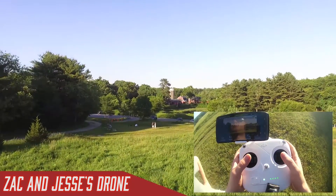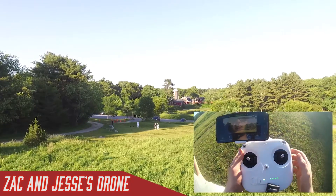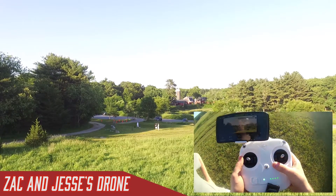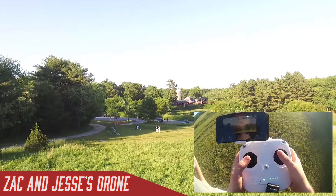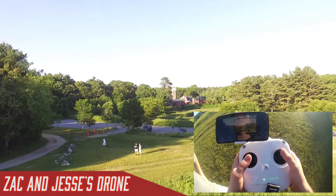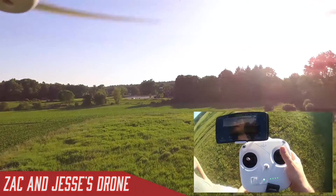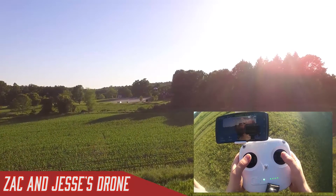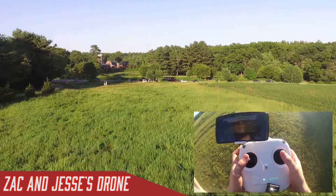What's a return to home? Basically, if you lose control of the drone or if you tell it to, it will come back to where it started and land all by itself. Do you have to worry about it bumping into something on its way back? Yes, that is why you set a return home altitude. When it loses signal or when you tell it to, it will go to a certain altitude and then begin returning home — you want that altitude to be higher than any objects around you. So if it loses connection at any time, it won't just crash; it'll fly home.